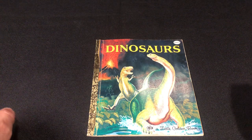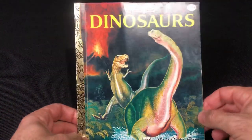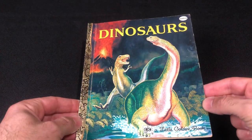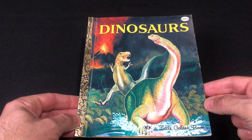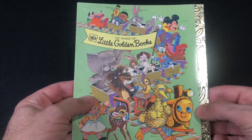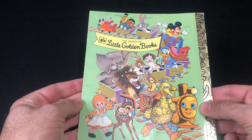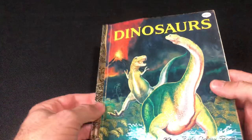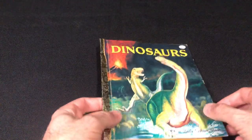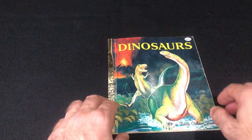Welcome back to another vintage dinosaur book review everybody, and we've got a classic here. I'm sure most of you had this as a kid — it was a cheap book. These were cheap books. Dinosaurs from a Little Golden Book series, and there were so many of them, all these Disney characters and so forth. This is one that I had as a kid — not this one specifically. This one is a soft cover; the one I had as a kid was a hardcover.